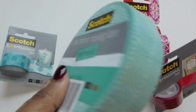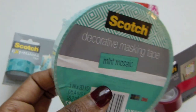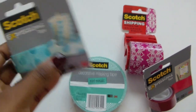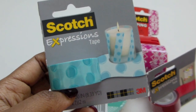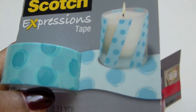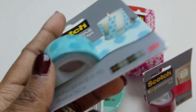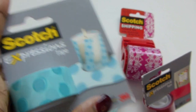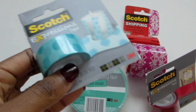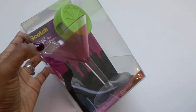I absolutely love their Scotch decorative masking tape. I think that is just a neat concept — it's so cute and very up-to-date. Beautiful mint mosaic colors, and like I said these are the colors they sent me but they do have several more different designs and colors. I love how they're bringing us more color and design in their product line. I think that's really commendable — they're really upping that.